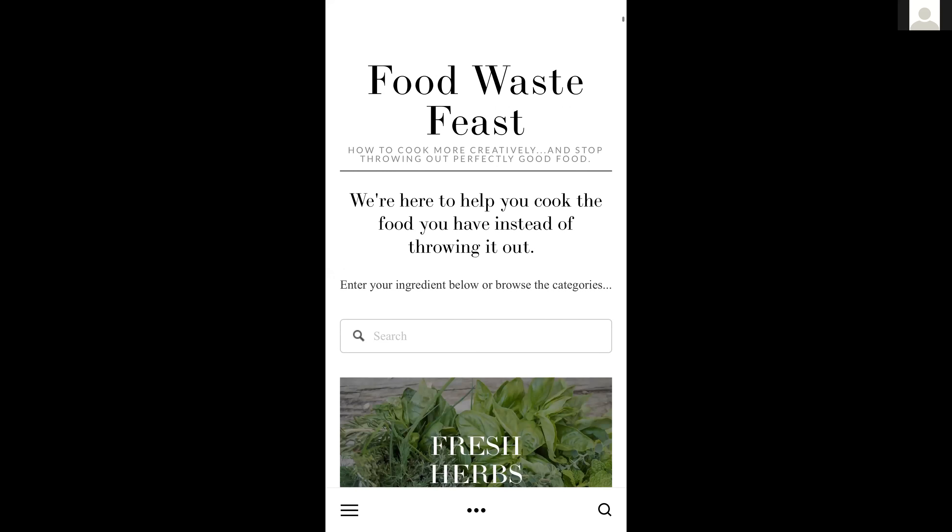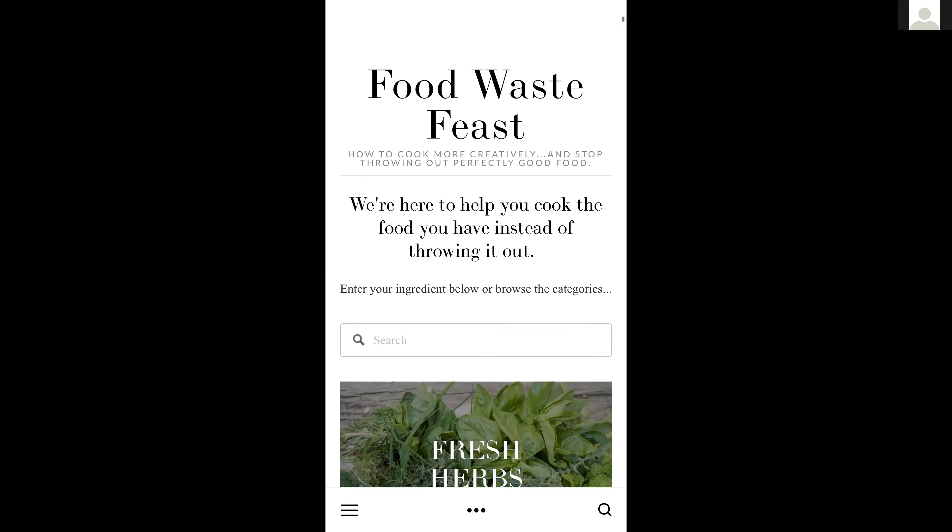The times we're living in now really compel people to think outside the box about how to make the most use of the fresh produce they have available to them. There's a website I want to tell you about — I had the pleasure of meeting this woman this past fall. Her name is May, of Maymay, a Chinese American restaurant, food truck, and catering company in Boston that's wildly popular. May and her sister Irene have founded a wonderful website called Food Waste Feast.